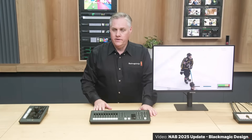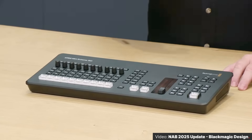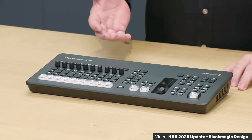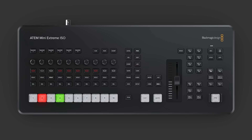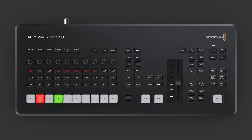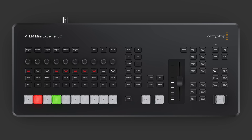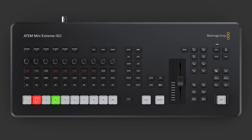It's got a familiar desktop-mounted design with all the buttons on the top and the I/O on the back. The first noticeable thing is the reduction in buttons compared to previous versions. The bottom Preview/Program rows have been updated to more broadcast-classic buttons with removable caps so you can change the labels. These buttons can be mapped in the software too, and you'll notice there are 10 buttons there.